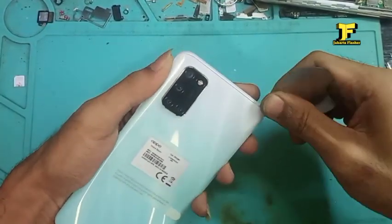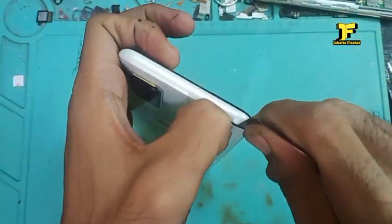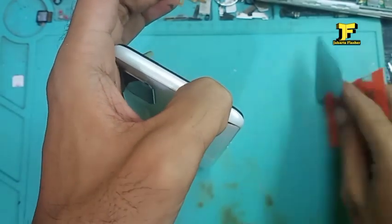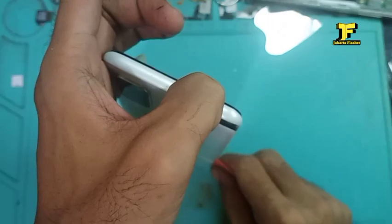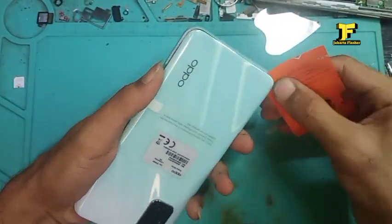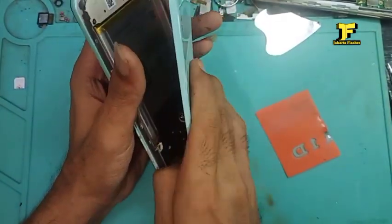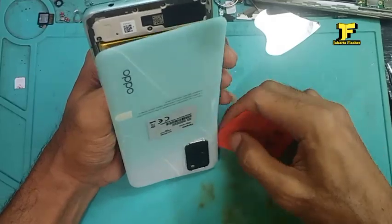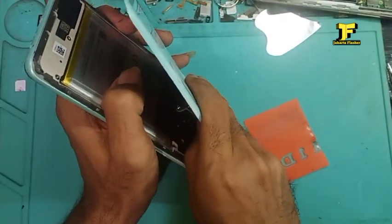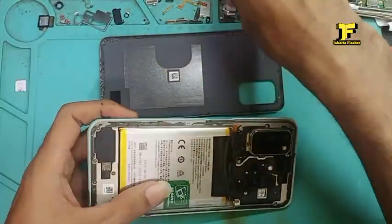Kita congkel menggunakan alat pengcongkel. Pelan-pelan, jangan sampai merusak house casing belakangnya. Dan kita lanjutkan menggunakan mika ya. Terus kita putarkan mikanya sampai semua tutupnya terlepas seperti ini. Baru kita lepaskan semua baut-bautnya.